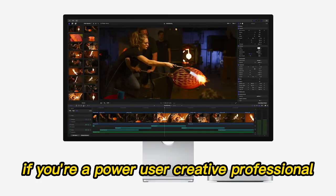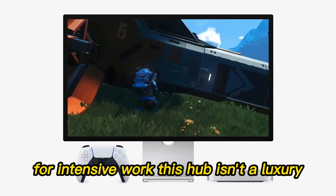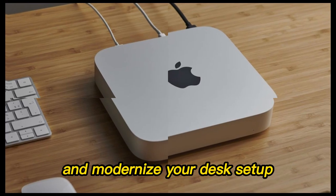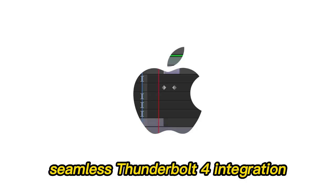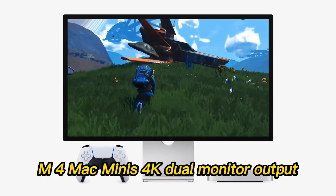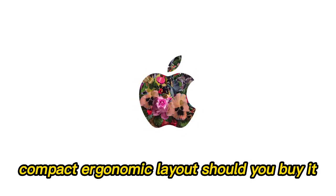Final thoughts — who should buy it? If you're a power user, creative professional, or anyone who depends on their Mac Mini for intensive work, this hub isn't a luxury — it's a necessity. But even for casual users, its streamlined design and ease of use make it a worthy addition to declutter and modernize your desk setup. Key features include: seamless Thunderbolt 4 integration, premium aluminum design, plug-and-play support for M1–M4 Mac Minis, 4K dual-monitor output, stable Ethernet connectivity, and a compact ergonomic layout.